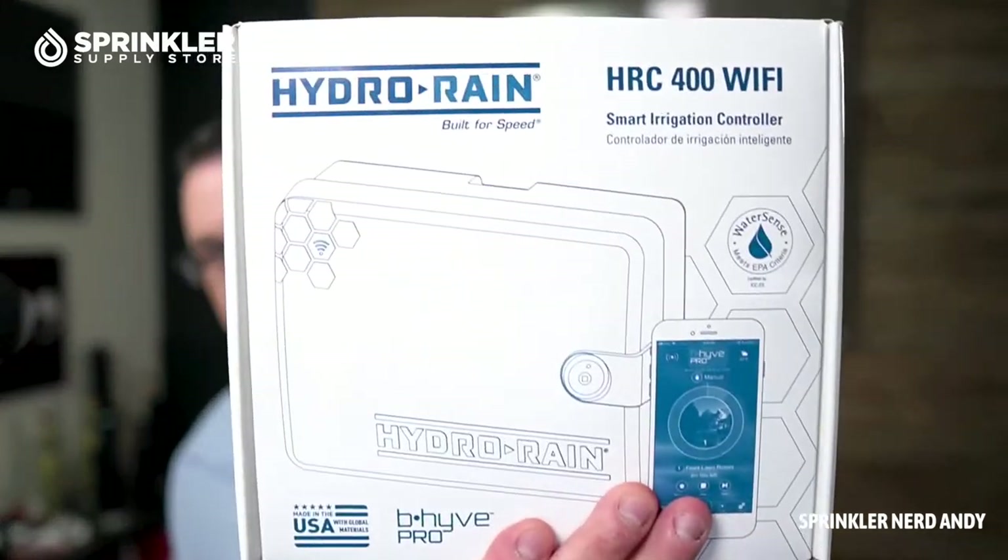You may have seen the brand BeeHive, which is owned by Orbit — that is a sister brand to Hydro Rain. Hydro Rain makes professional-grade irrigation products sold through the wholesale channel: to distributors, who sell to professional irrigation contractors, who sell to end users like homeowners, property managers, and commercial accounts. BeeHive is the brand sold through hardware and box stores, but it's important to know they are the very same controller.